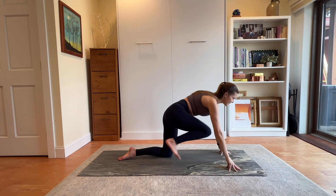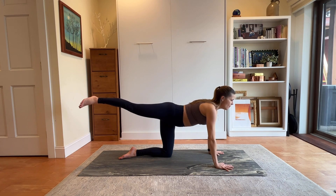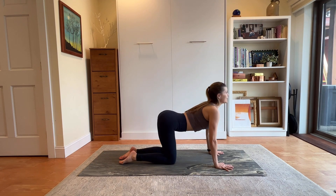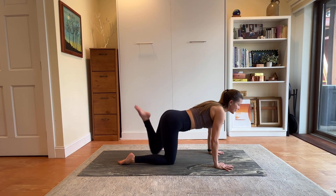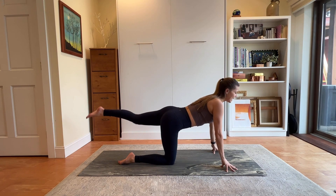Exhale, lower your hands — maybe to your fingertips. We're going to lift that right foot and kick it back. Breathing in. Lower the foot, hug the knee to center. Inhale, cow pose. Exhale, cat. Inhale through center, extend your left leg long behind you. Maybe come up to your fingertips to create space.